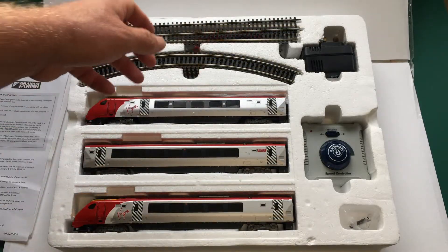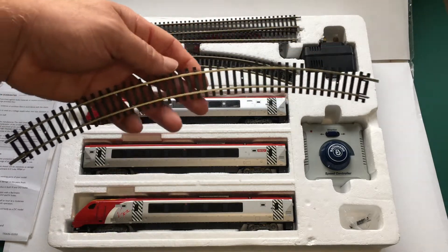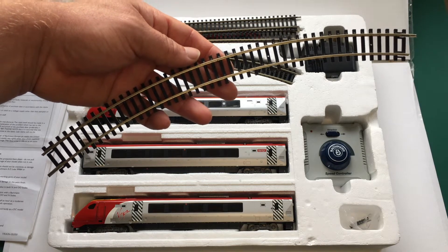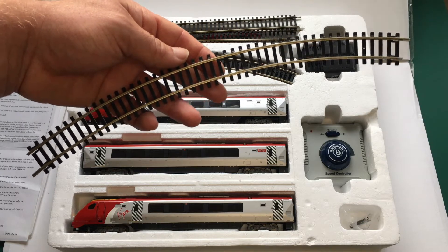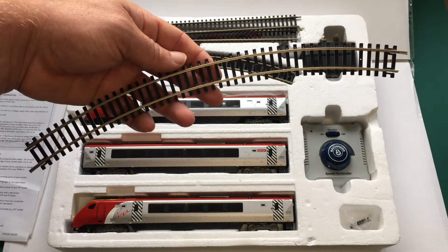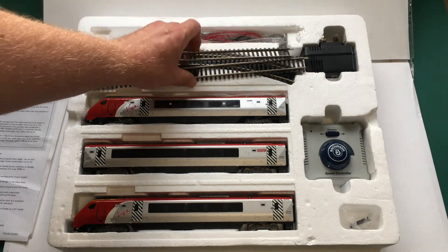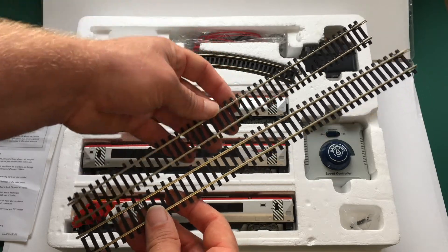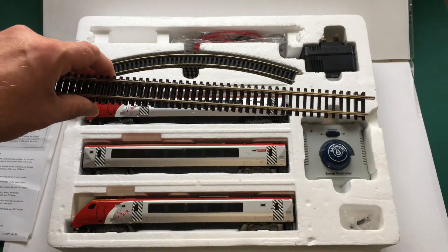Let's take a look at the track, because normally I'm used to buying Hornby train sets. If I just take one section out here — ordinarily these days I think with Hornby train sets you tend to get third-radius curves. These are in no way third radius; they must be second radius, or at least somewhere between second and third radius, as they are Bachmann rails. Also in the pack we get two lengths of straight track — these look like double lengths, slightly more than what you get in some of the Hornby sets.